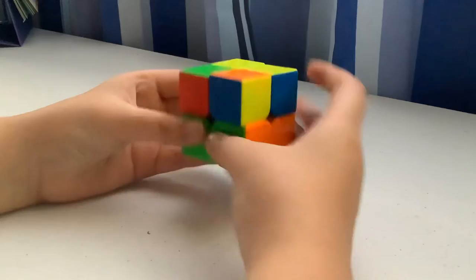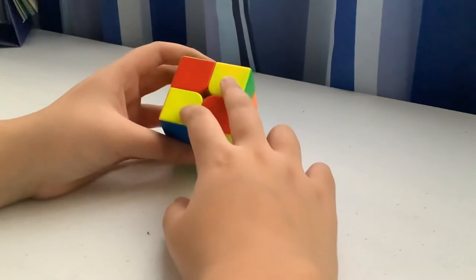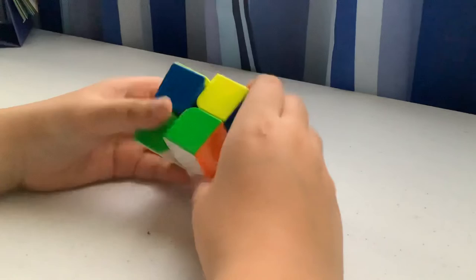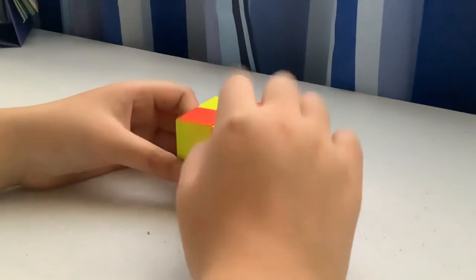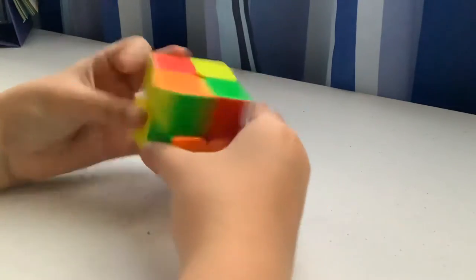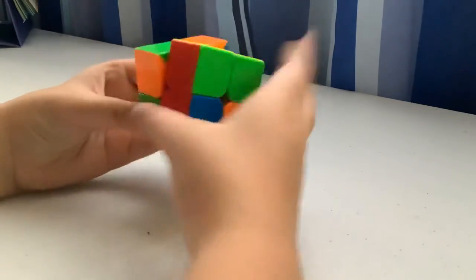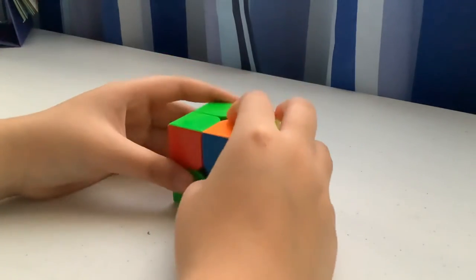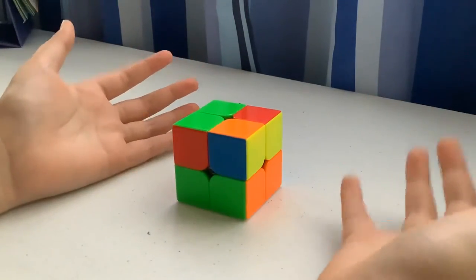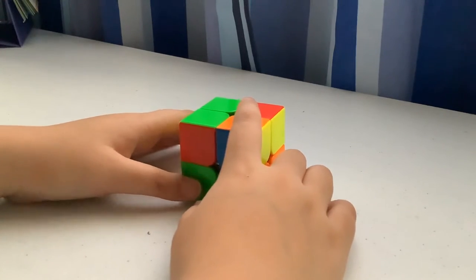This case has two yellow corners solved diagonally. You can do the algorithm and put the block where you know what case it'll give you, do the algorithm again, then use the fast way and you're done. If you get something other than these cases, it may be unsolvable — you might have a twisted corner.